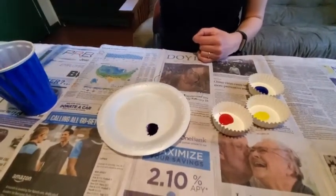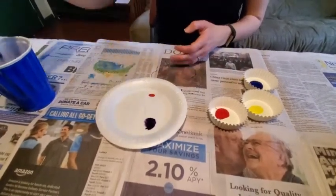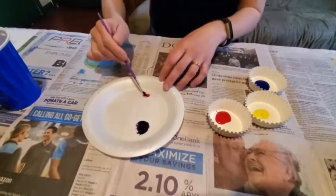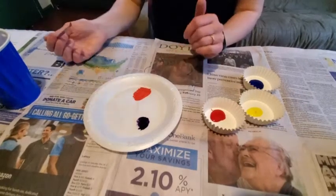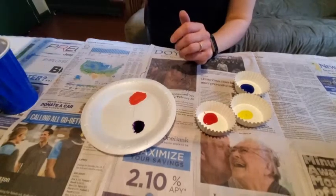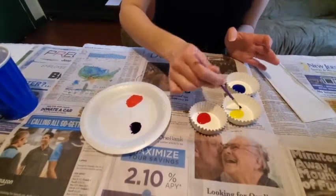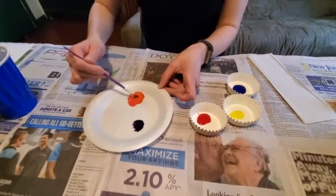Now let's grab some red again. Remember, it's really important to rinse your brush, or else you mix colors you don't want to mix. Then grab a little bit of yellow, mix it in with the red, and you get a nice orange. If it's too reddish, you can add a little bit more yellow. If your brush is too wet, you can wipe it on your newspaper or a paper towel. I'll add a little bit more yellow to my red because it's a little bit too dark. There we go — a bit better orange.